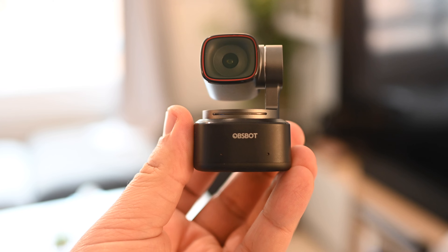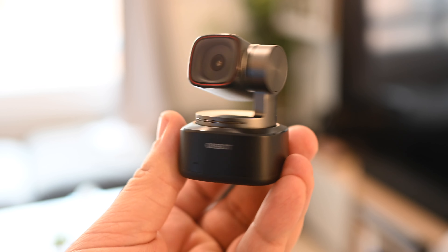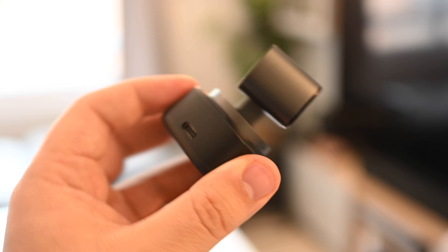Today we're going to take a look at a 4K streaming webcam from Obsbot with AI tracking capabilities. The camera is called Tiny2 and it is quite tiny. I'm actually using the Tiny2 camera right now to record this rather than my usual DSLR, just to give you an idea of how it looks. I do have my studio lights on, but later in the video I will use it with just the ambient light and the room lights to give you an idea how it looks for the average person who does not have studio lights.